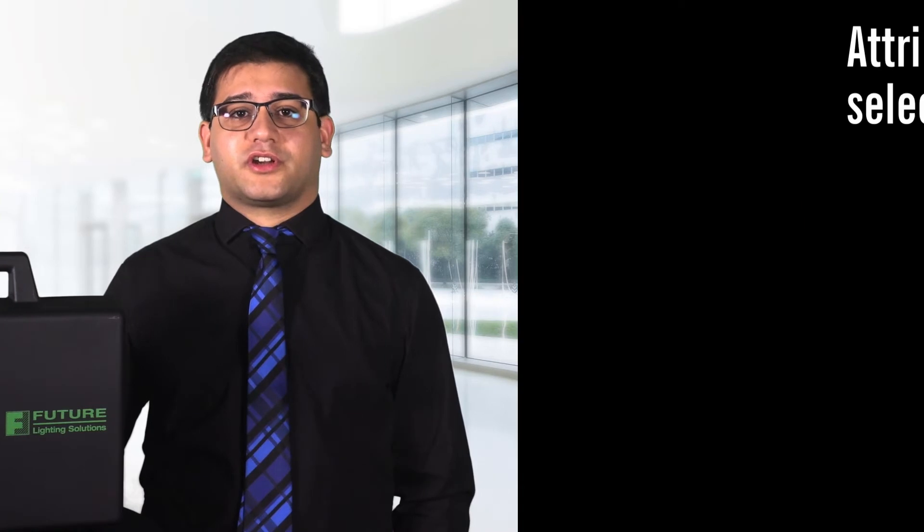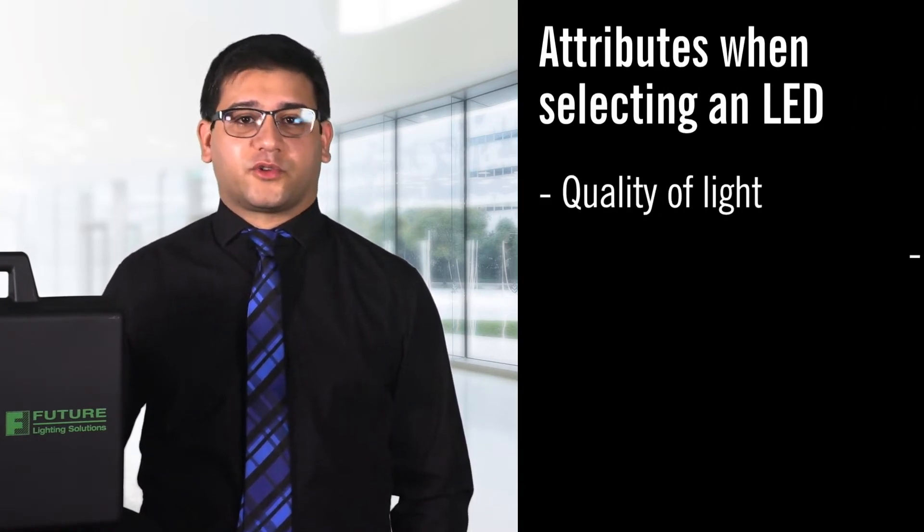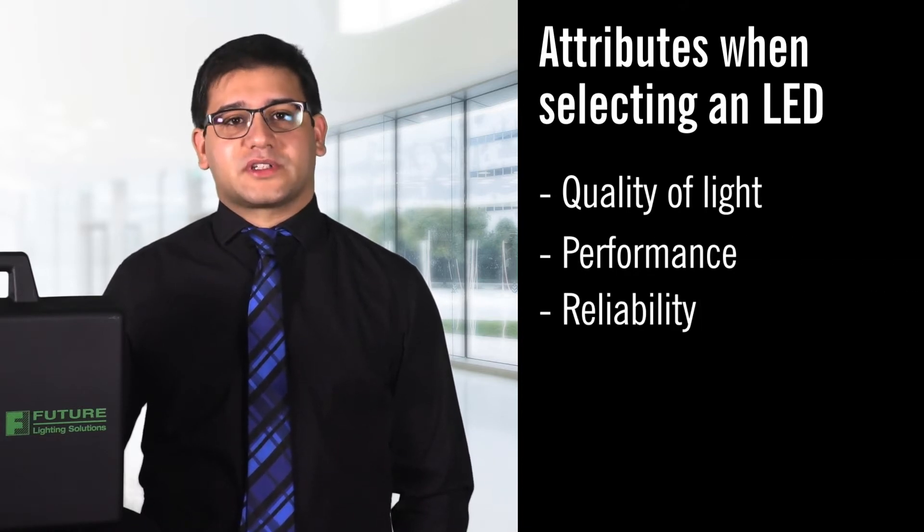Some of the main attributes architectural lighting OEMs look for when selecting an LED are quality of light, performance, reliability, and price competitiveness.